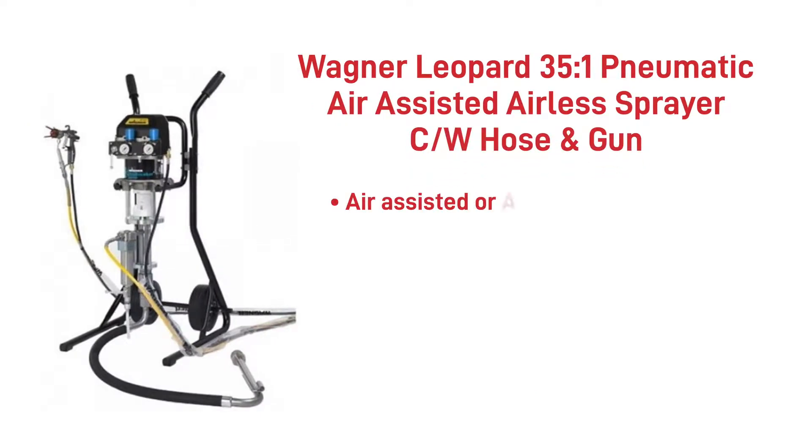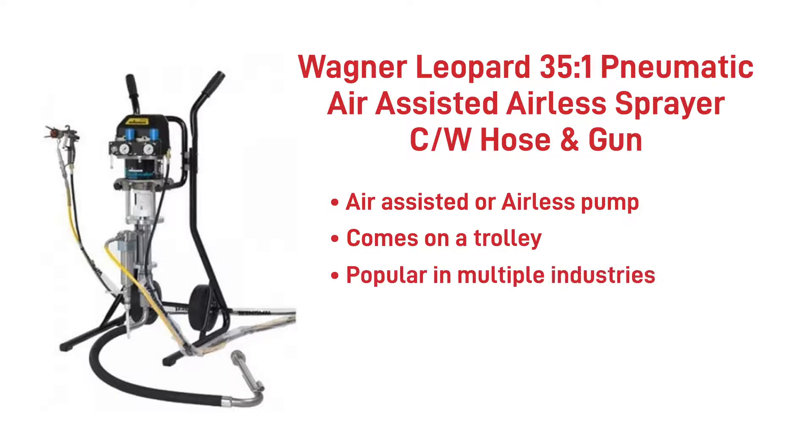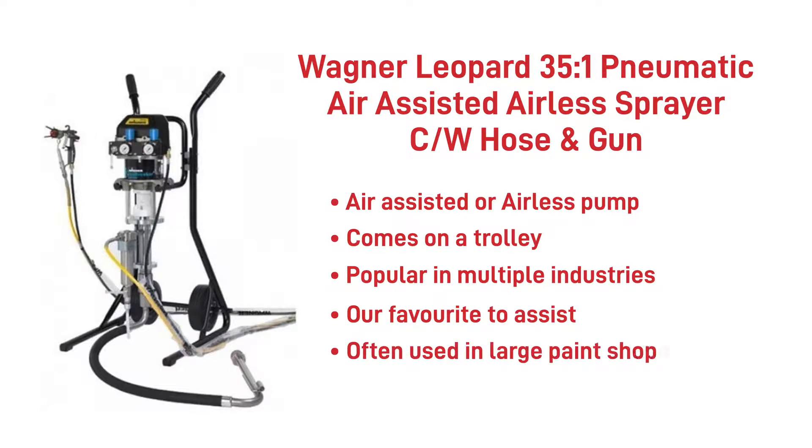The Wagner Leopard can be run as an air-assisted or an airless pump. It comes on a trolley making it easy to move around your paint shop and is popular with multiple industries from steel protection to wood finishing. This pump is our favourite to assist electrostatic applications and is a big brother to the Cobra. When used as air-assisted it is often used in large paint shops where efficiencies are paramount.